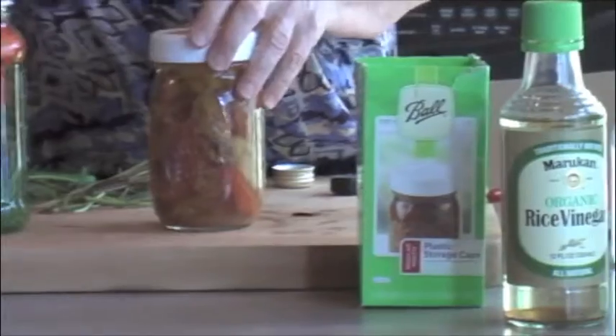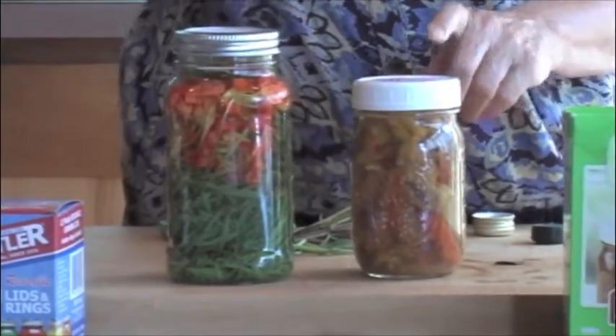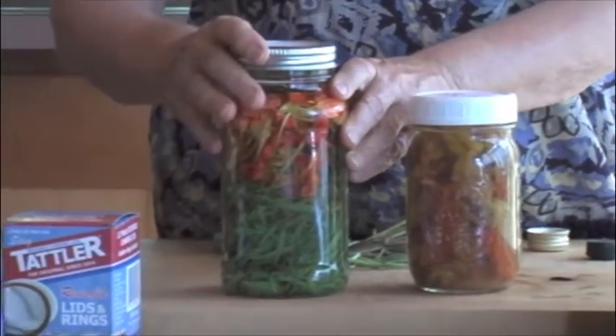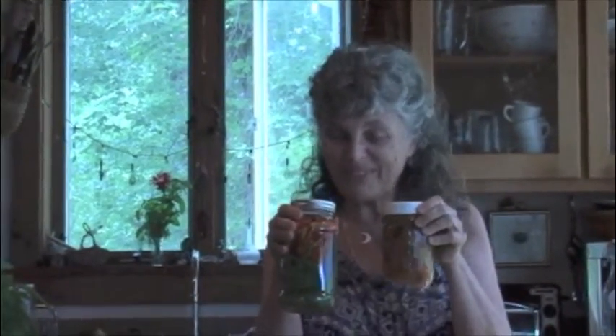So it's that easy to make an herbal vinegar and gather the essence. One thing I do want to talk to you about — and I'll do that in the next video — is you make an herbal vinegar just like this, and then we turn it into a shrub. I'll be talking to you about shrubs in the next one. Meanwhile, go out and cut your herbs and make some herbal vinegars.